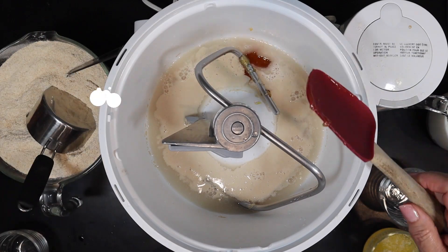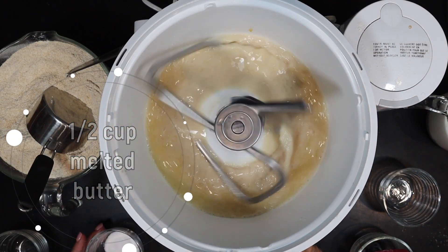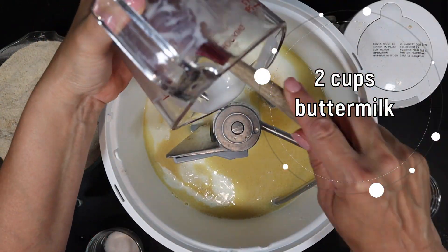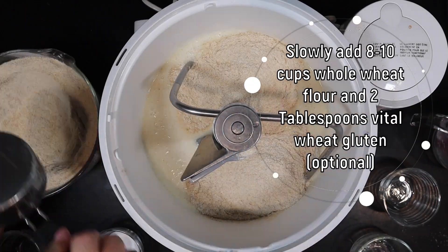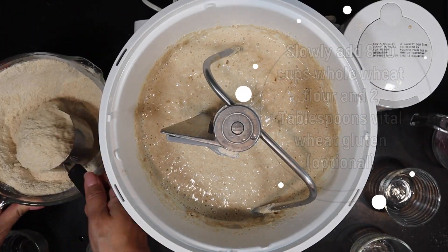Add half a cup of melted butter that you let cool slightly, two cups of buttermilk, and then you're going to slowly start adding your eight to ten cups of white whole wheat flour.